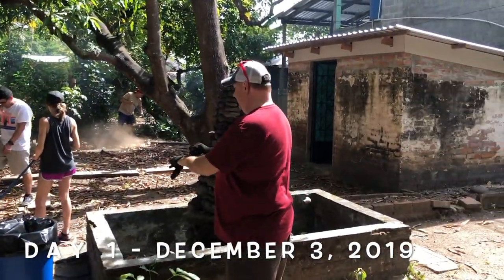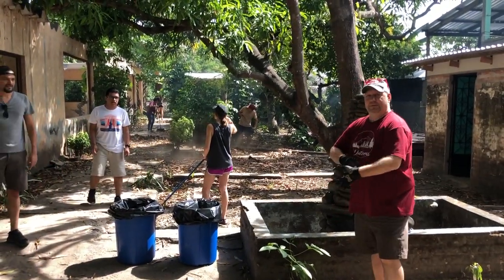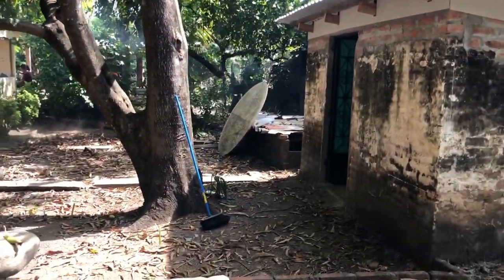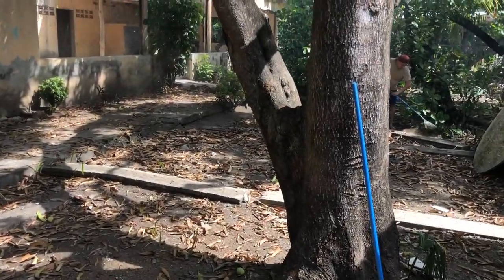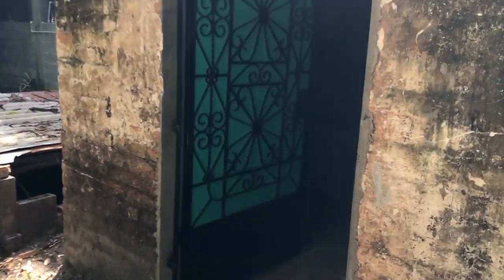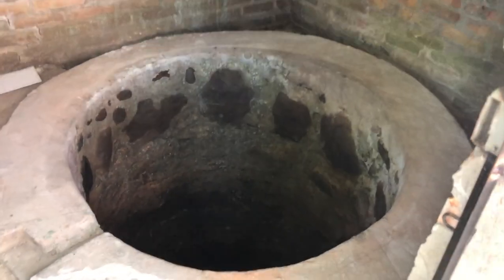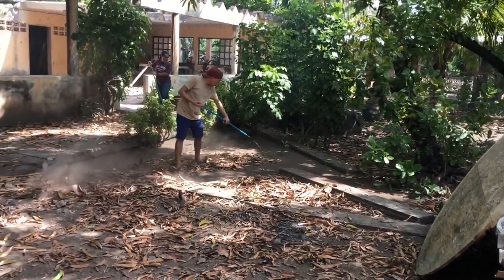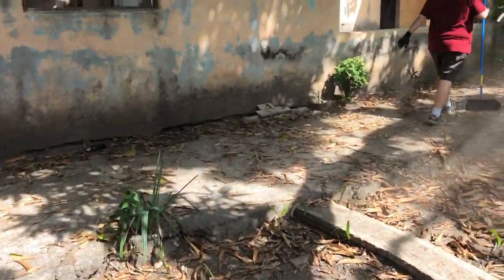Here we are at Pastor Paco's project down at the beach in Playa del Palmarcito. We are cleaning up this whole property, all these leaves, and cleaning water out of this well, which is brackish water. He's got a desalination pump to turn it into clean drinking water to do ministry to the surfers and the locals here.